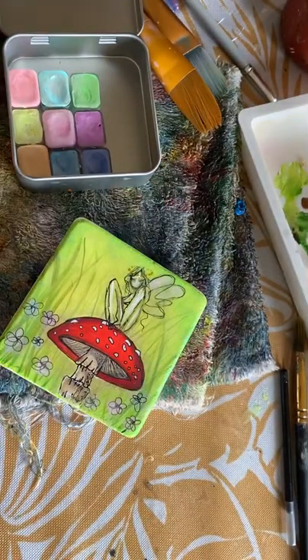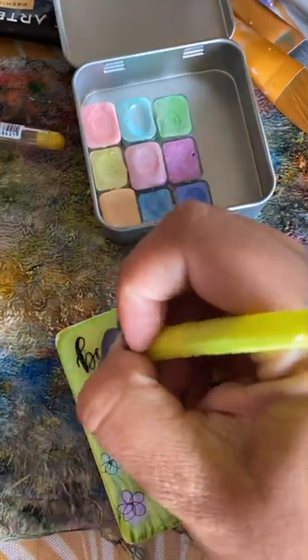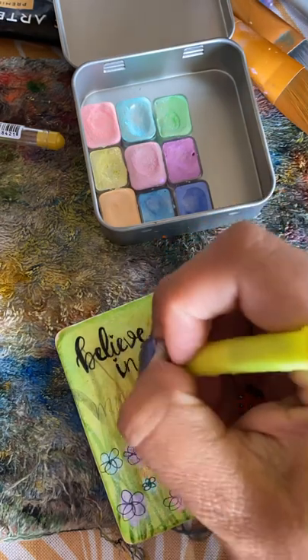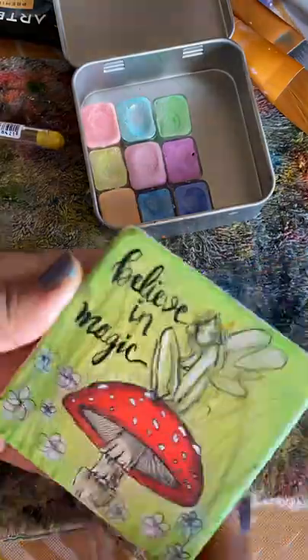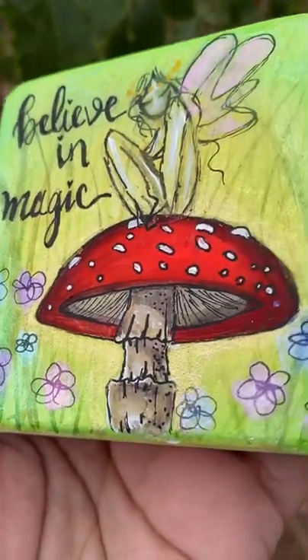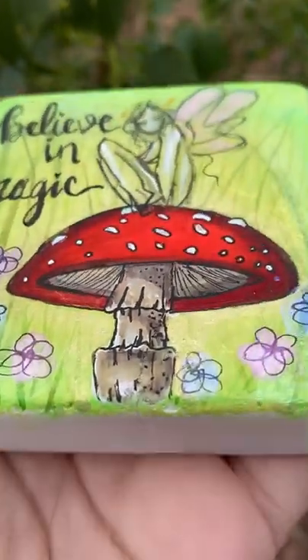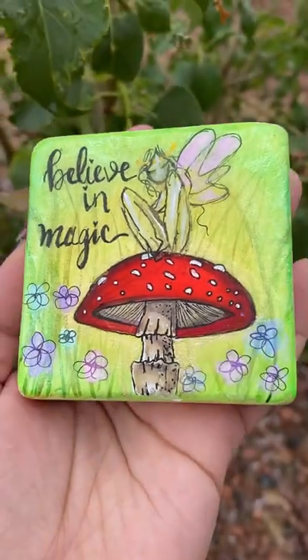I went ahead and added a quote — if you guys want to add a quote you can, or leave it alone, it's up to you. I really like these for kindness rocks. If you guys try this out let me know. I'm going to try to figure out a way to link all of the products I used. Here's my final product — if you try it out please let me know. I really enjoy making these for you. Let me know if there's anything specific you want me to focus on for the next tutorial. I hope you guys have a great week!